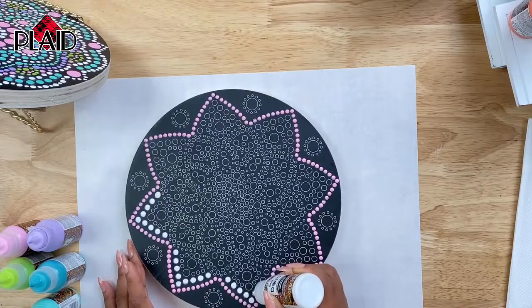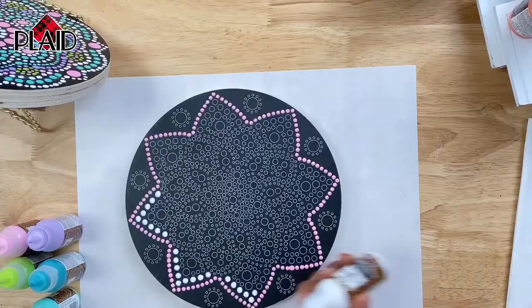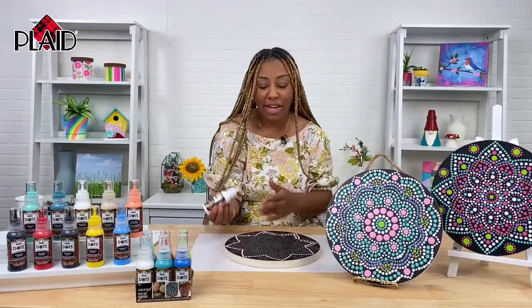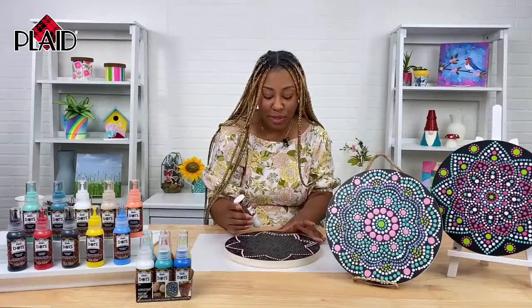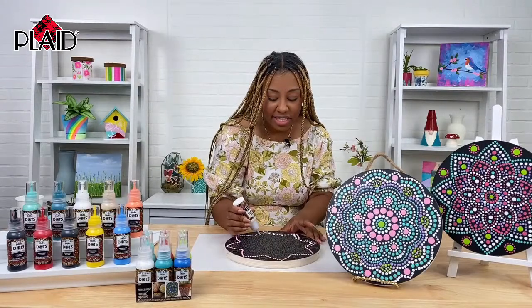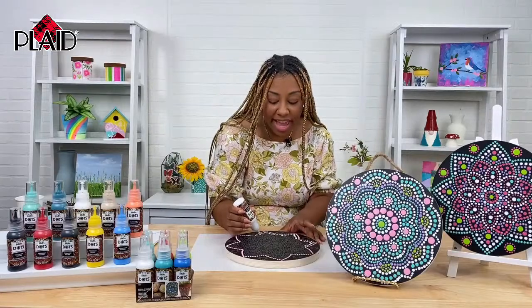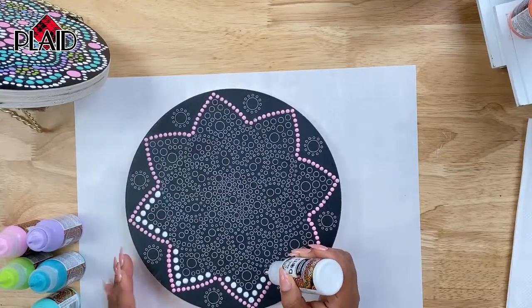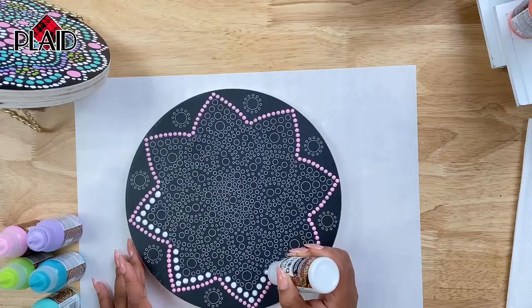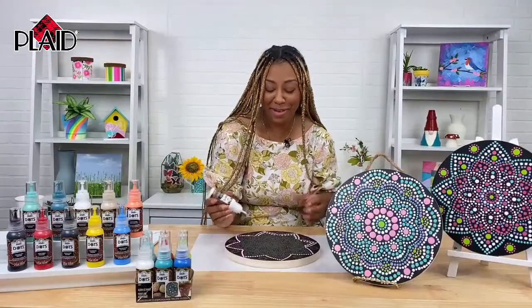I think this is a really great project for people who think they are not creative, because your pattern is already here for you. You don't have to think about it. And when you're done, you look and see this beautiful creation that you created, and it might even lead you into wanting to do other projects. I think this is very good for people who are just starting out and want to learn how to paint. Although I am very crafty and creative, one thing I am not the best at is painting people or painting things, so this made me feel like I really did something great when I finished.